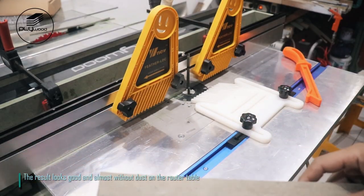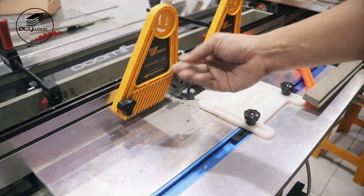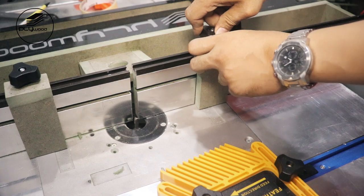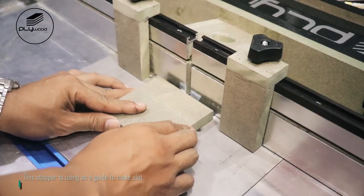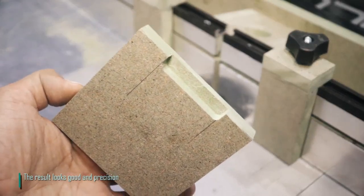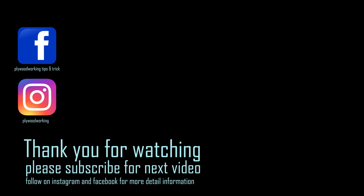The result looks good and almost without dust on the router table. Add stopper on the router's fence — this stopper is used as a guide to make slots. The result looks good and precise.